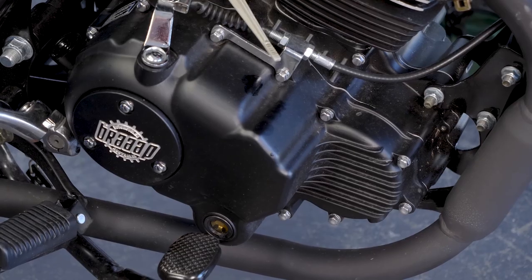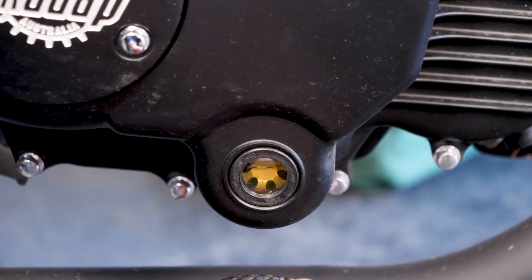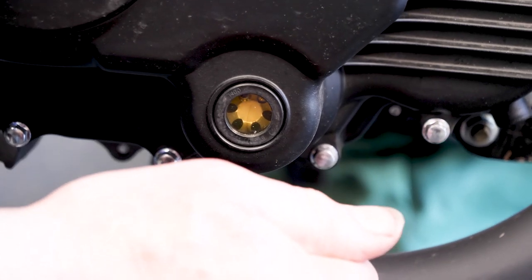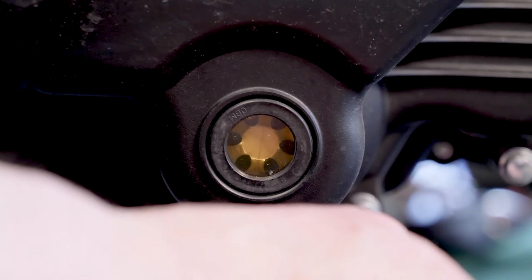Maybe that's only 1.2 litres — 1.2 litres sits in the middle of the sight glass. Adding the last bit brings it to 1.4, straight up to the top of the sight glass. 1.4 litres — perfect, just to the top of the sight glass.